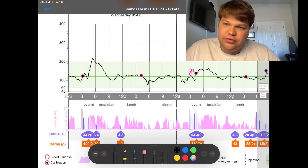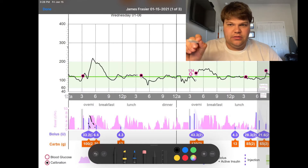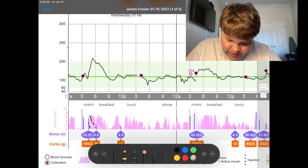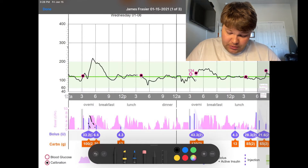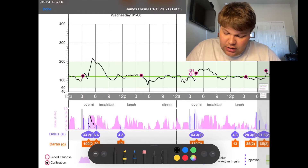Auto mode is kind of like the gas pedal on your car — it throttles up a little bit and reduces for that little area. And then eventually, three hours later, you can see my blood sugar comes back to the target range of 120 and auto mode kind of relaxes over the next couple of hours to keep my blood sugar around that target range.